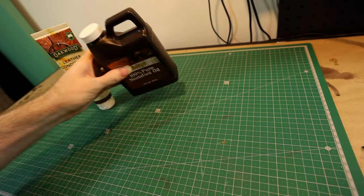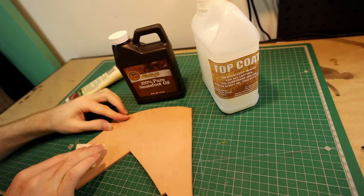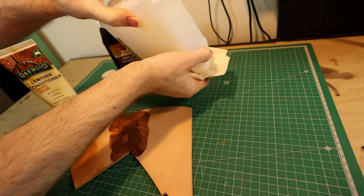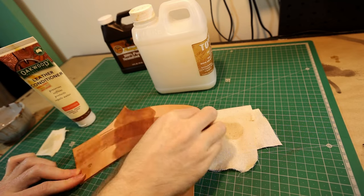If you've got a veg tan leather project that you've made and you need to finish it to prevent it from being worn, cracked, and damaged by water, sealing it is generally a straightforward process. Just apply your preference of sealing compound — neatsfoot oil, leather conditioner, or top coat. These all have their slight differences and you'll develop a preference on your own. I'm a big neatsfoot oil fan myself.